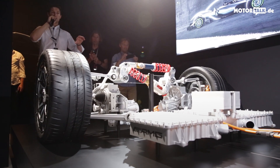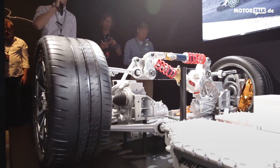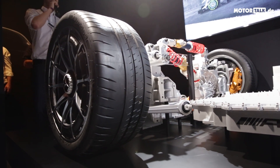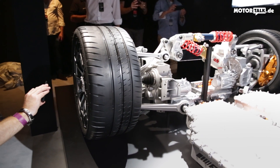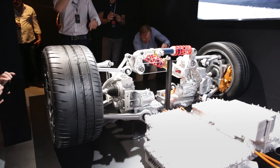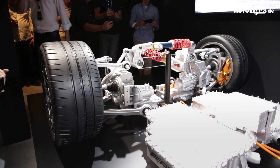When just using the front axle, we can shut off the combustion engine and drive the car purely electrically, with a range of about 25 kilometers. So whenever you want to drive silently — not waking up the neighbors — this is what you will use.